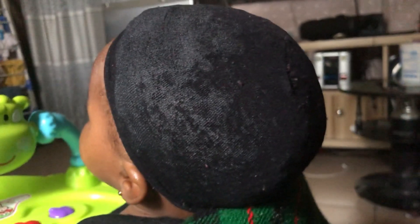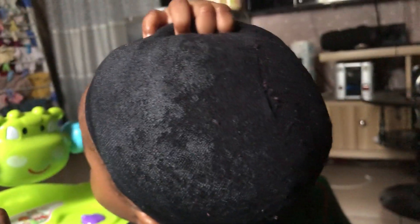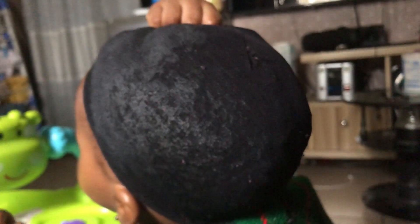I'm done applying the mask to her hair. I'm trying to put this big cap on her hair, because if you use a normal shower cap she's going to pull it off. If you watch closely you can see she's trying to pull out this big cap. After this I'm going to wash off the mask.